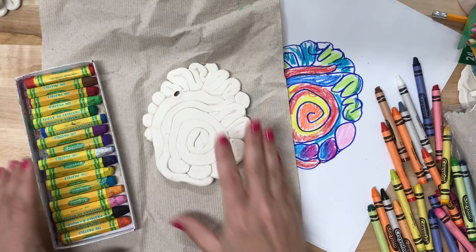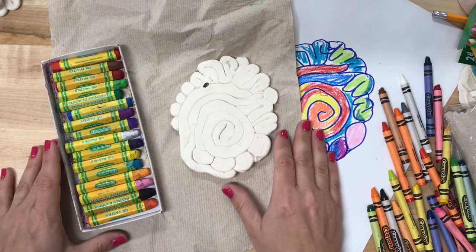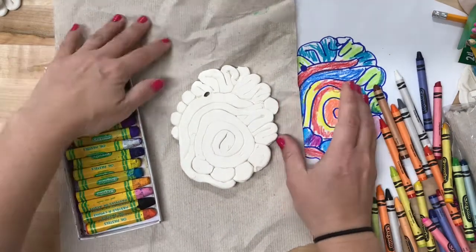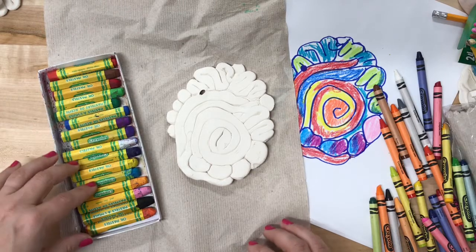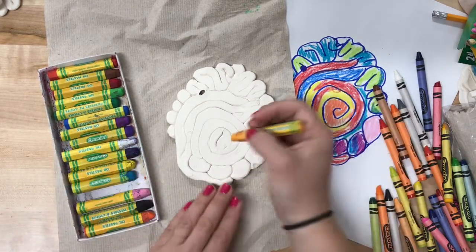Once our pre-plan is completed, we're going to move on to oil pastel on our clay project itself. I'm looking at my pre-plan, deciding what colors I'm going to use, and I'm going to bring the oil pastels directly onto my clay piece.